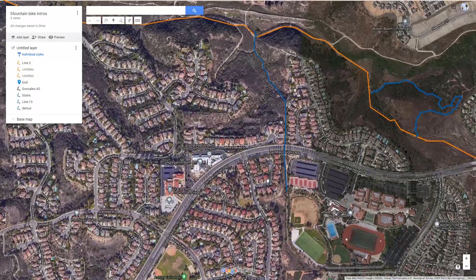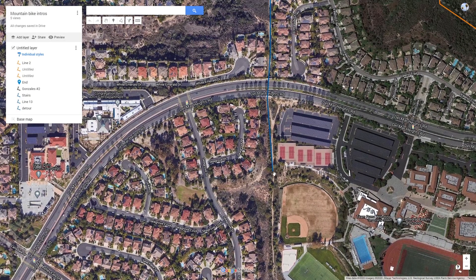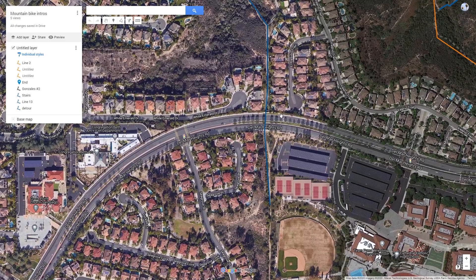Hey guys, welcome back to another video. Today we are going to be riding Gonzales Canyon Stairs section. It starts right here next to Cathedral Catholic, Seagrove. There's this offshoot — I'll take that and follow it under Delmar Heights Road.